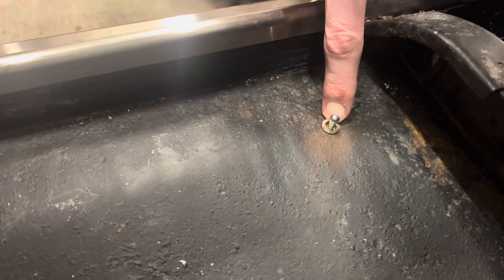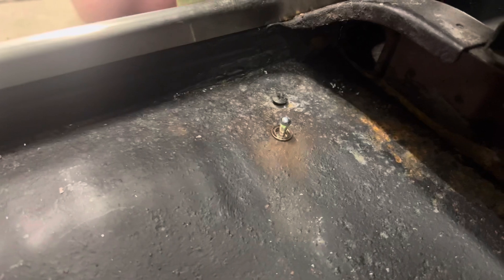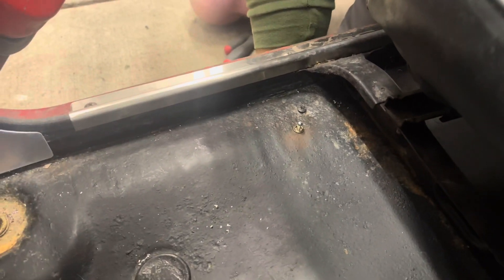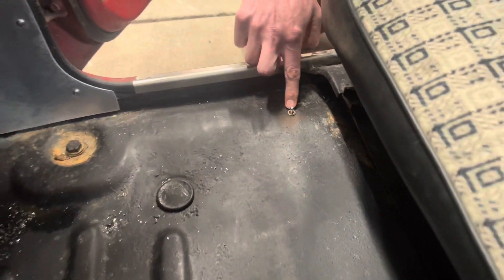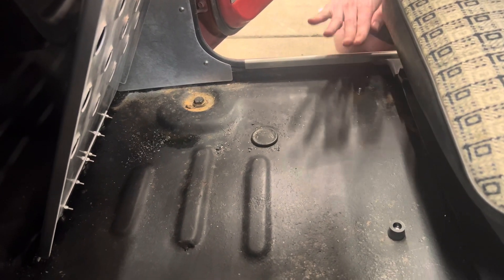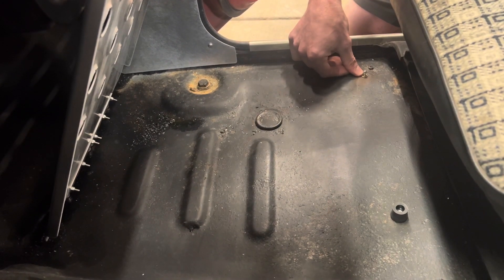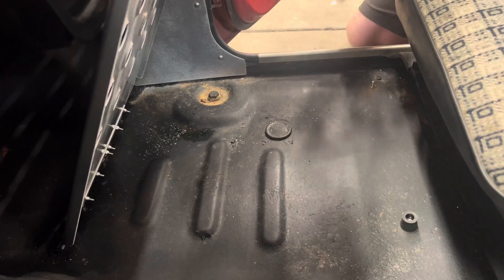What we have here is an M6 rivnut — we have some videos if you're not aware of rivnuts and how those install. I drilled the hole for the M6 rivnut, used the rivnut tool, put it in, and then threaded the provided pin and used locking nuts on the bottom side to hold it in position. These are adjustable up and down so you can get the right amount of tension when you close it. You don't have to use the M6 rivnut — you could just drill a hole and use a nut on the top and a nut on the bottom.